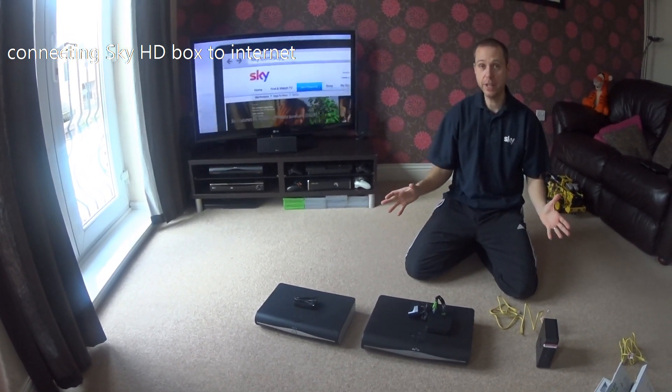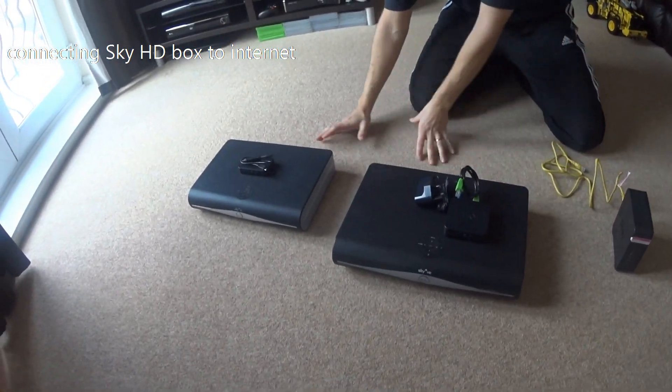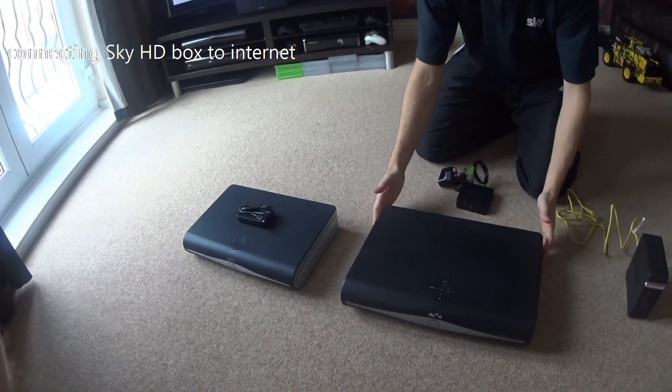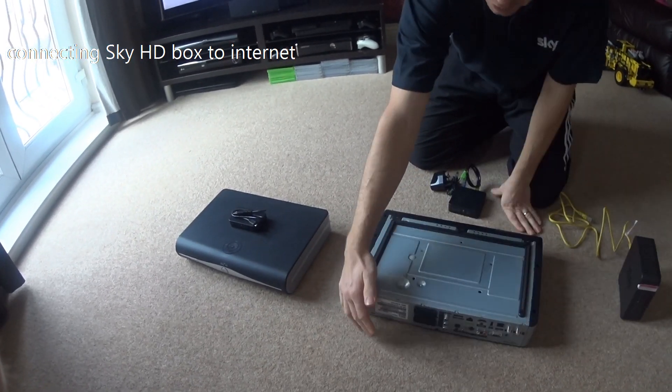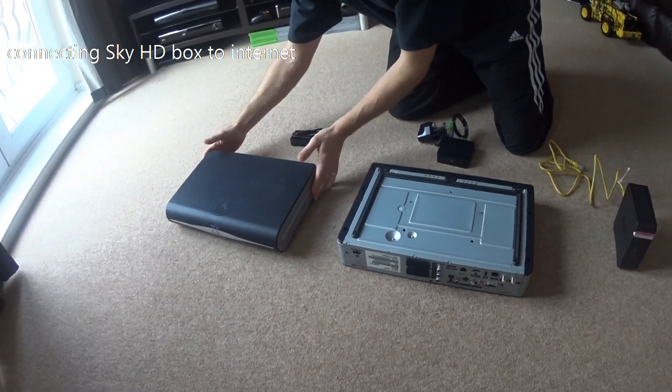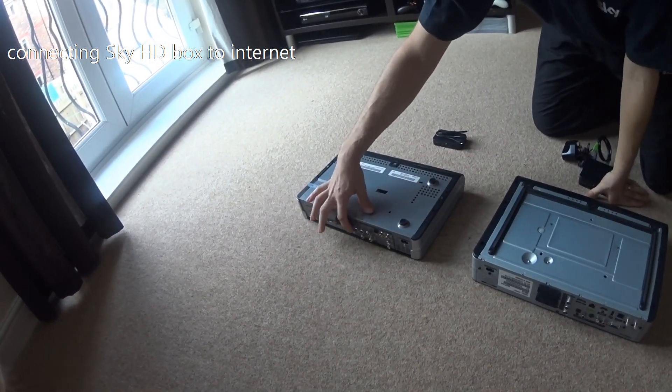There are two versions of these boxes: an older PVR4 version and a newer PVR5. The difference between the two is that the PVR4 older box has two SCART leads, whereas the PVR5 only has a single SCART lead on the back.